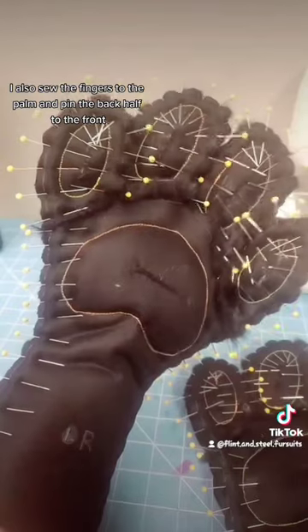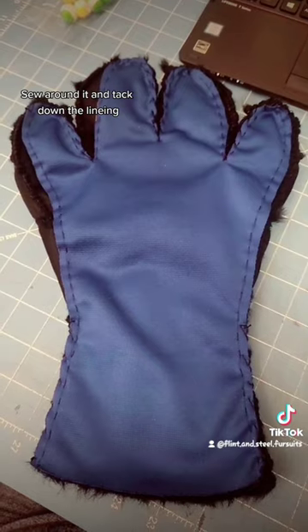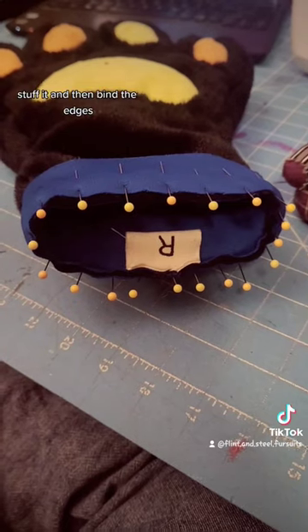I also sew the fingers to the palm and pin the back half to the front. Sew around it and tack down the lining, stuff it, and then bind the edges.